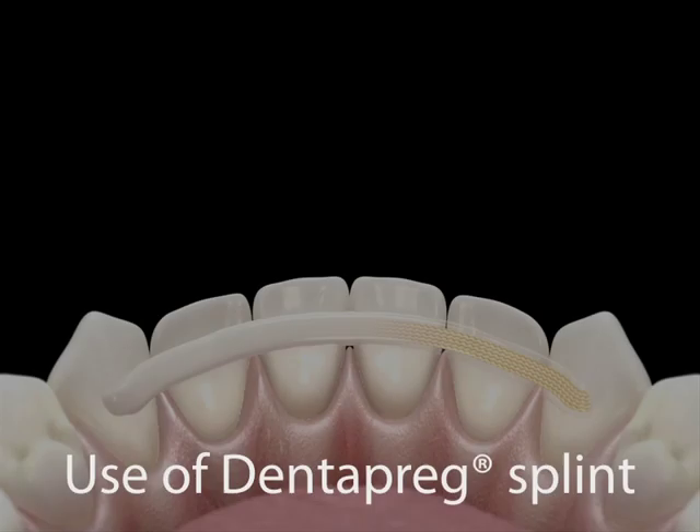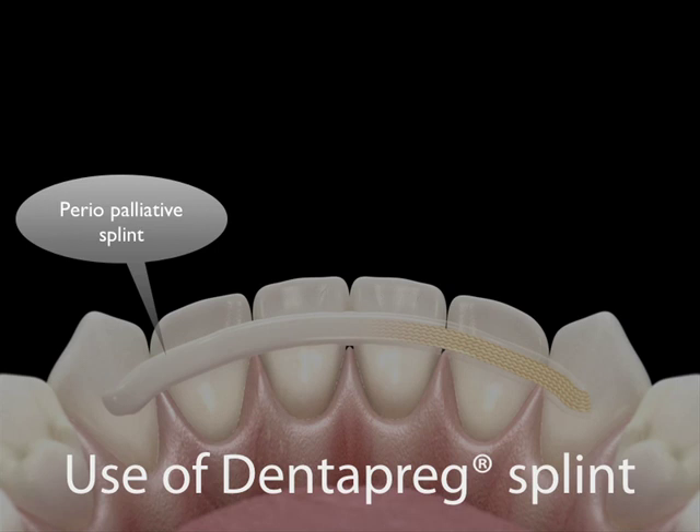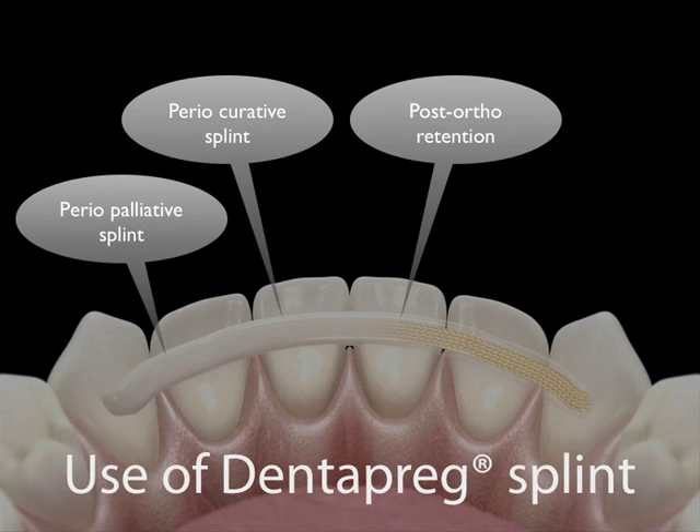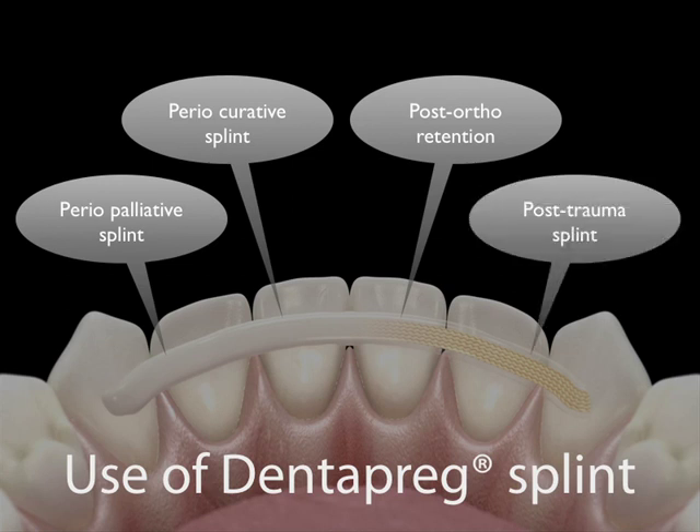This kind of splint can be used in a variety of clinical applications, such as stabilization of periodontically compromised teeth as a palliative treatment or as part of a curative procedure, post-orthodontic retention, and stabilization of traumatically compromised teeth. The service life of Dentopreg splints varies by clinical situation, from several weeks for post-trauma splints to several months or even years for post-orthodontic retentions or palliative splints.